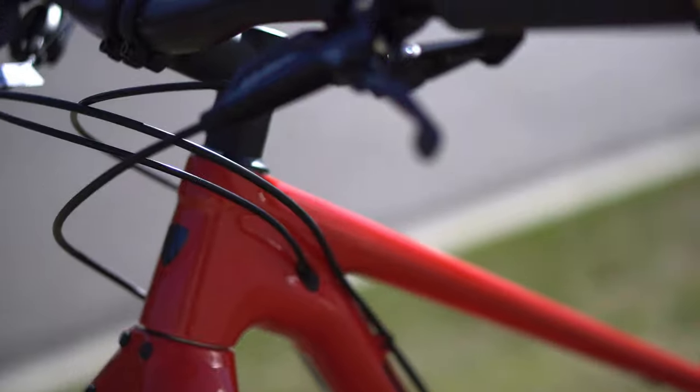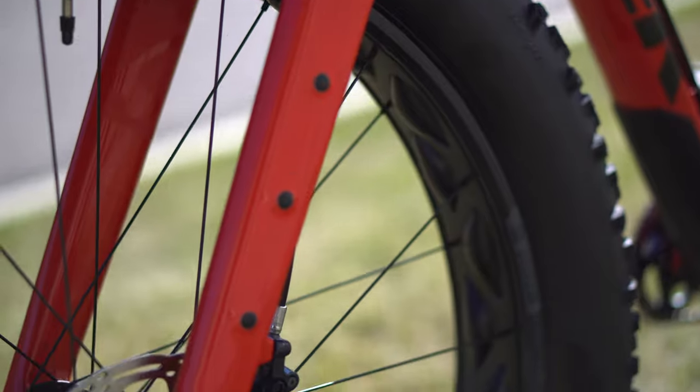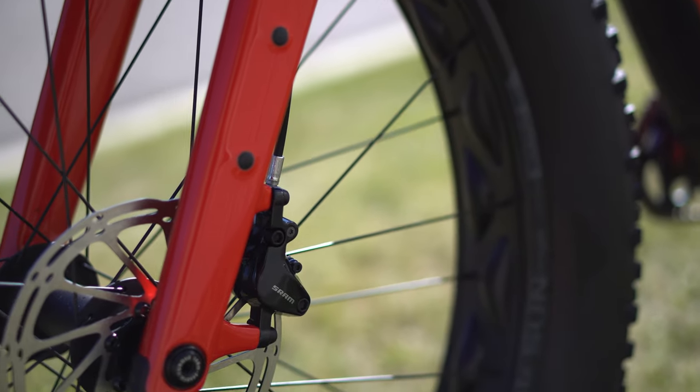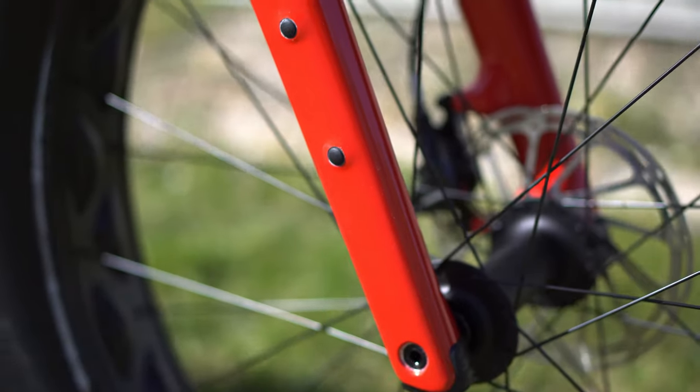They have a Transcend dropper post on it — 130mm of travel. It works well, though with smaller frame sizes you don't get the full range. Transcend has definitely gotten better over the years and it's going to perform very well paired with the handlebar-mounted remote.